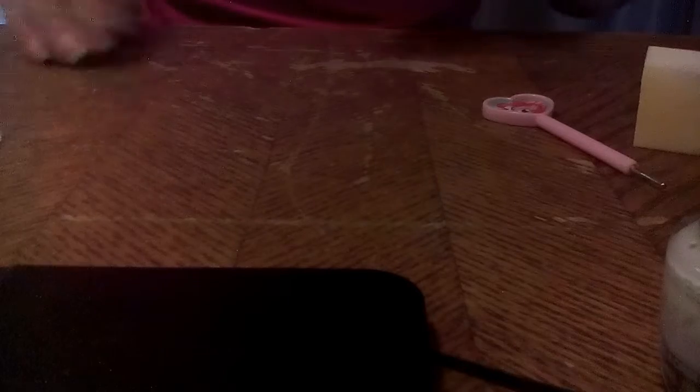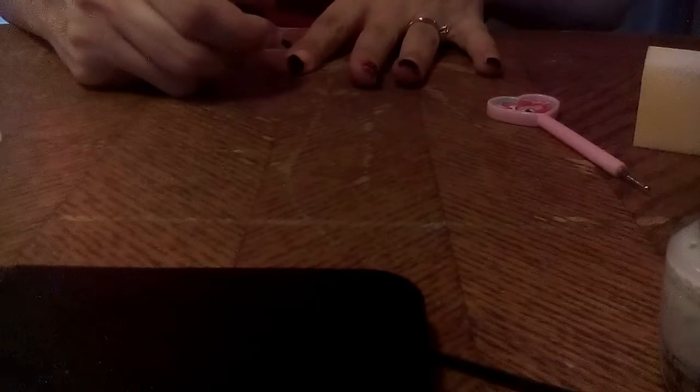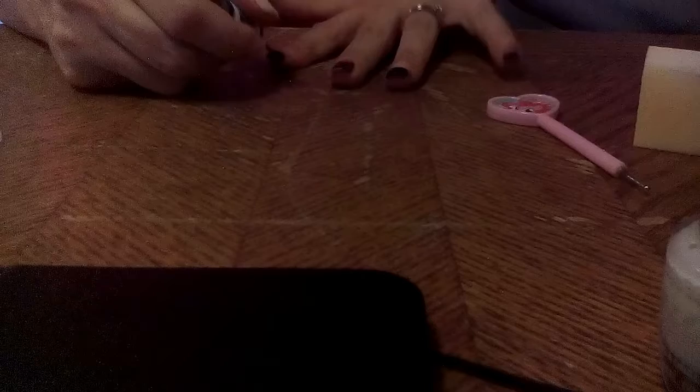Now that we have that, I picked this up — it's just a China Glaze glow in the dark, and there's the little bottle there. I'm just gonna take it and I am only gonna do the very tips of my nail with it. Alright, we're just gonna let that dry. I'm gonna go ahead and finish doing the other smile lines and I will be right back.